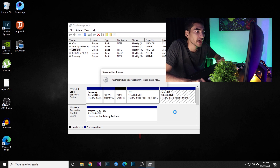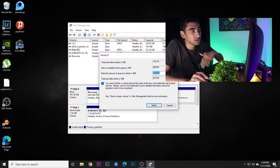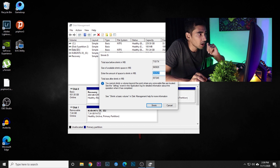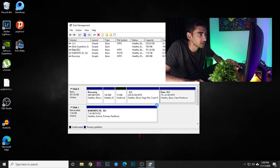It's going to take some time to load. What I'm going to do is separate 20 gigabytes of space for installing Kubuntu. Let's go ahead and do that. I think this will do, so let's go ahead and click 'Shrink Volume'.